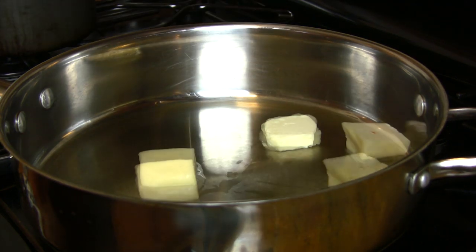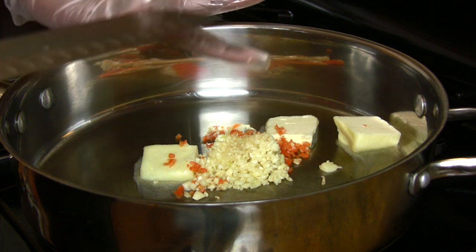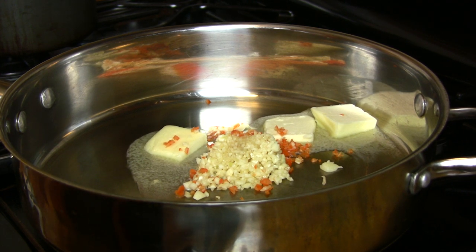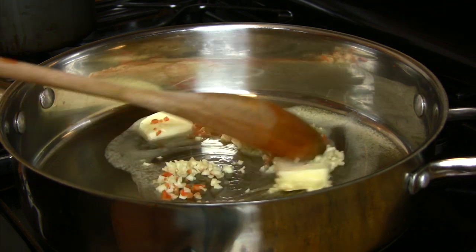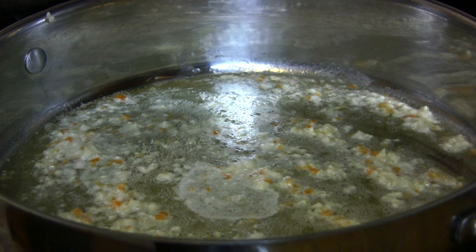In a pan over medium-low heat, drop the butter, garlic, and habanero peppers in together. Doing this process slowly gives the garlic and habanero a chance to infuse the butter. While the butter and garlic are going in this pan, right next to it I have the hot wing sauce already simmering very low, just slightly heating it.